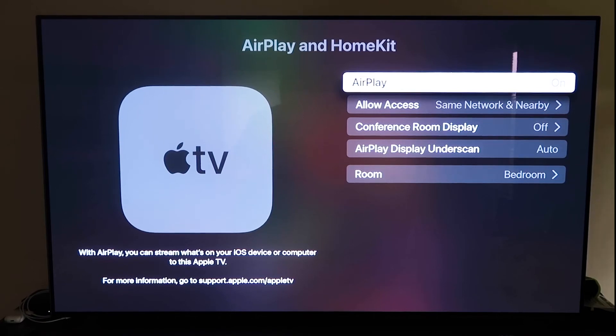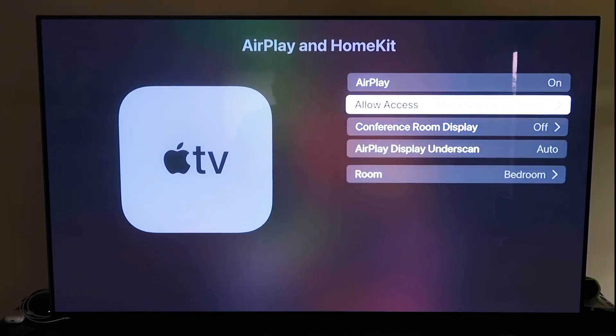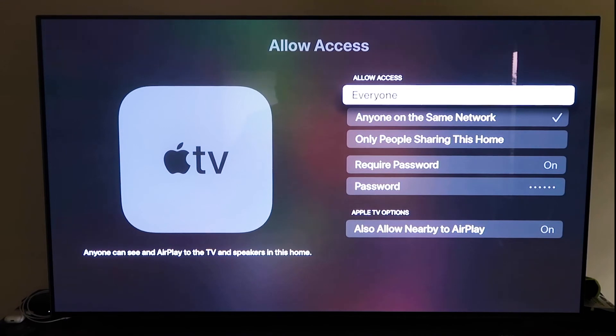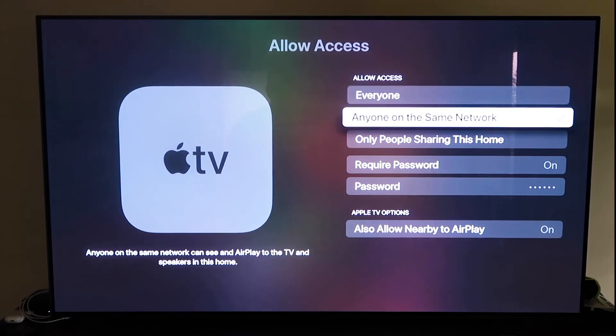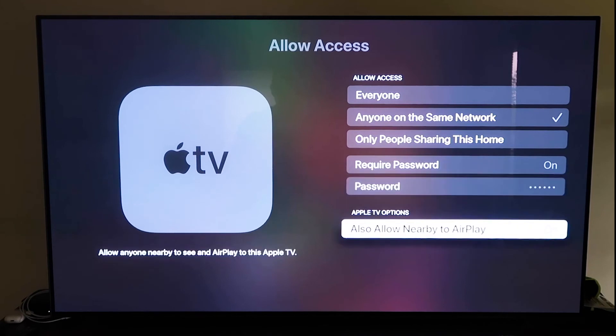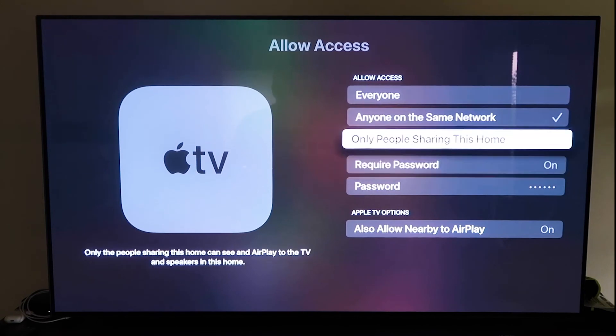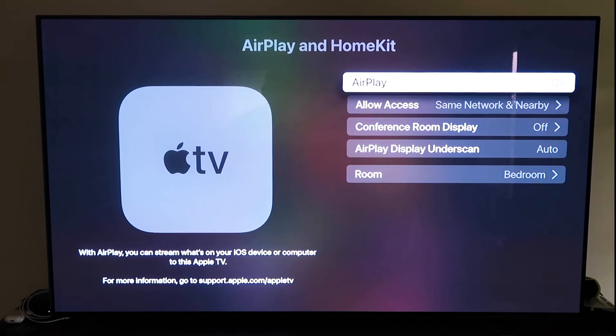It recognizes that your phone is near the Apple TV and automatically starts syncing — just give it approval to access your phone. In Settings, go to the AirPlay and HomeKit tab and make sure AirPlay is turned on. You can name your Apple TV 4K by the room it's in, and under Allow Access choose your preference: everyone, anyone on the same network, only people sharing this home, or require a password.